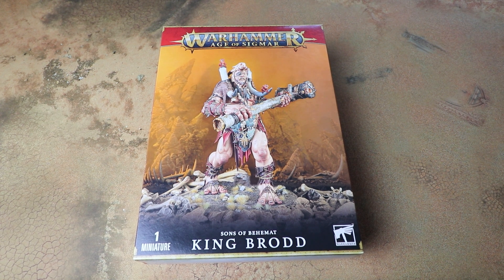Hello and welcome to another Sprues and Brews video. Today we are looking at King Brodd for the Sons of Behemat for Warhammer Age of Sigmar. First of all I just want to say a massive thanks to Games Workshop for sending us a free early review copy to have a look at on the channel and paint up for the site.